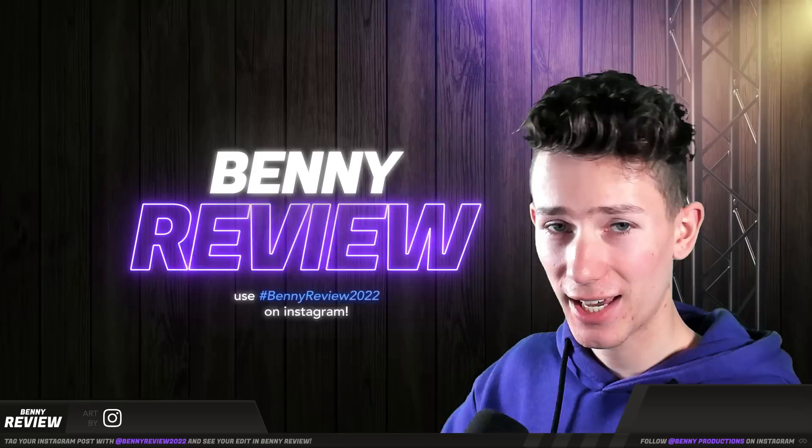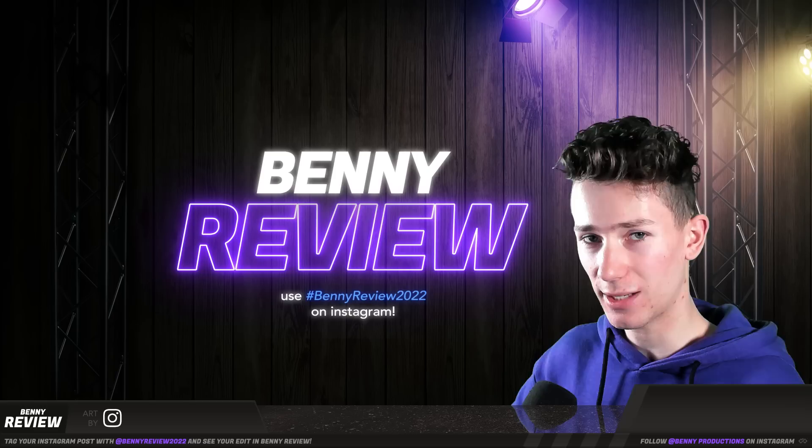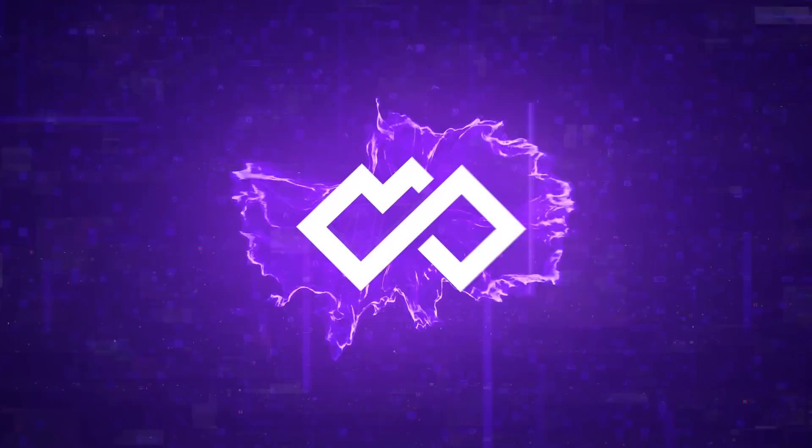Believe it or not, this is for educational purposes, which is something I said I wouldn't do, but here we are. Now do note, this is my own opinion based on my own skills and experience. So anyway, let's just get into the first one from SB Editing.